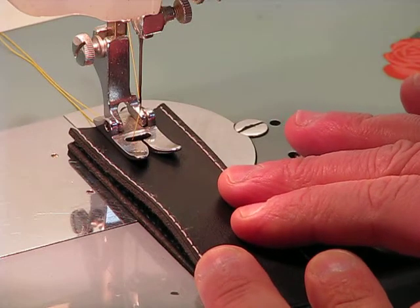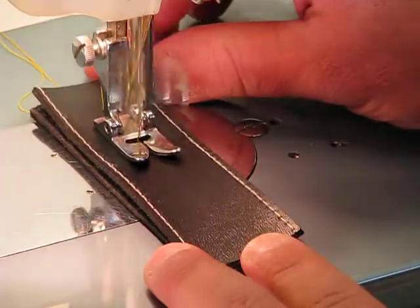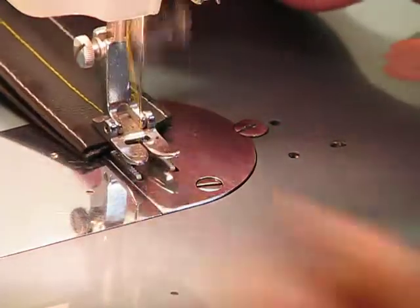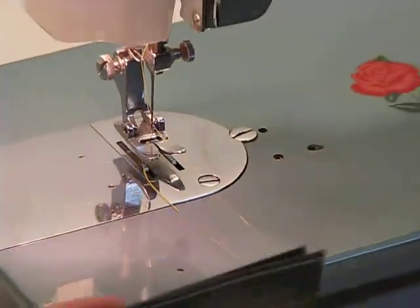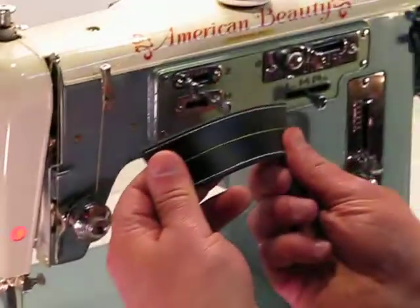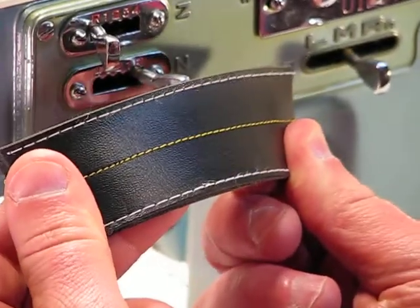And here we go. It made it look easy, didn't it? What a great machine. There's that top stitch — just a gorgeous stitch quality, stitch formation.